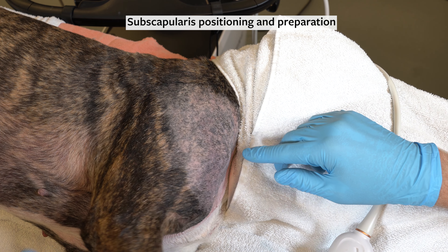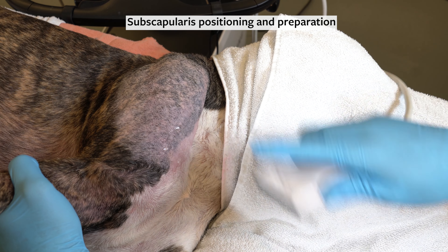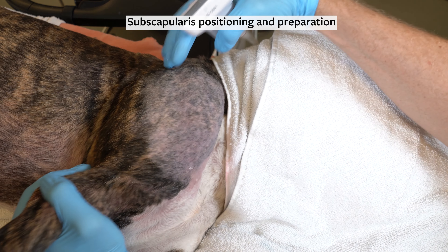To position, flex the elbow, flex the shoulder, and externally rotate the limb, exposing the medial compartment from the cranial aspect.